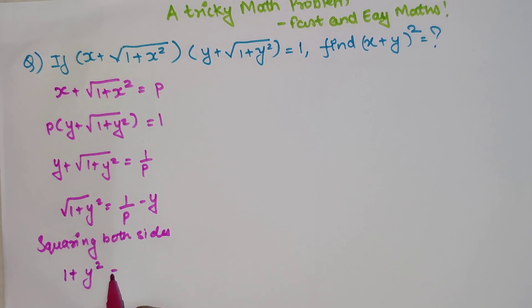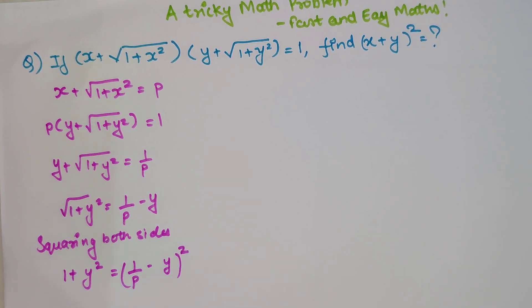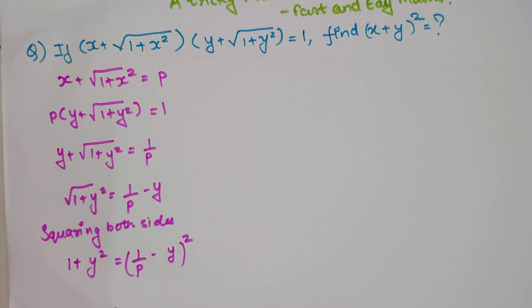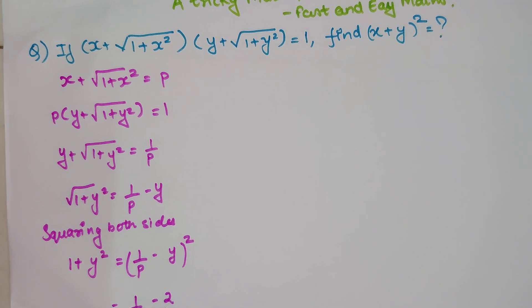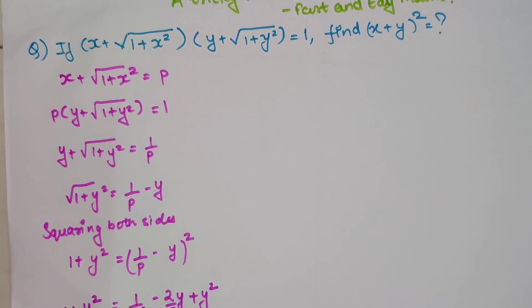The square root of (1 + y²) squared will be removed, leaving just 1 + y² on the left. On the right we have (1/p − y)², which expands to 1/p² − (2/p)y + y², and this equals 1 + y².